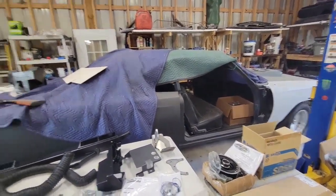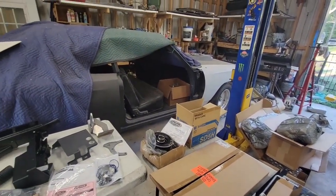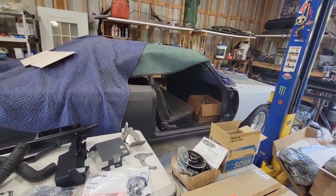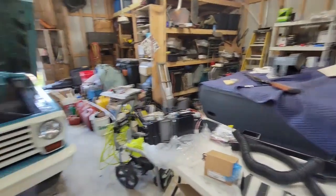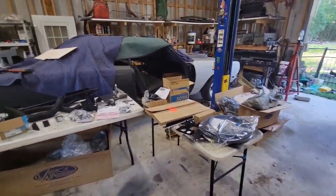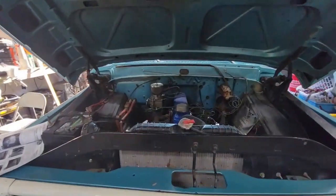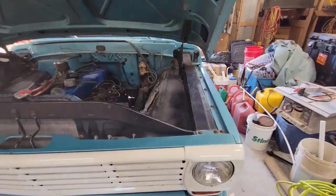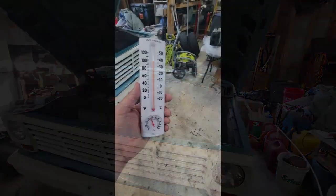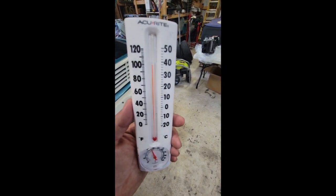When the Road Runner goes back together it'll get a Vintage Air kit too — it was an original AC car so it should go together pretty easy. I've got some of the original components but I don't know what kind of shape they're in anyway, that's a whole other video. This is why your hot rod needs air conditioning in Texas.